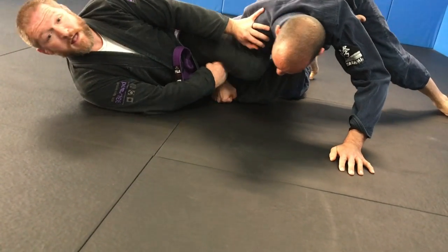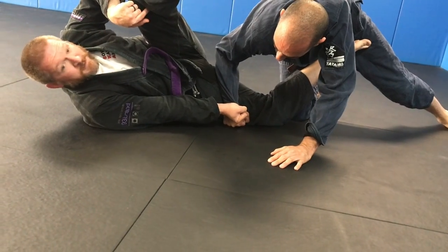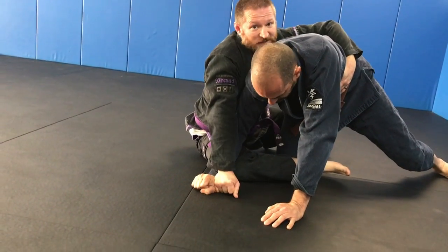I push out, hand palm down. I'm going to use this leg, this momentum, to swing up right to his back and extend away.